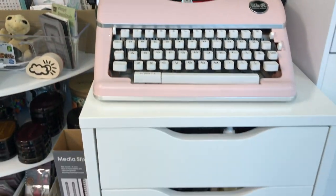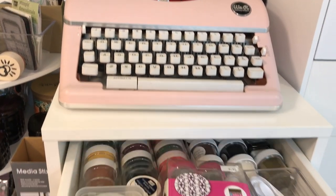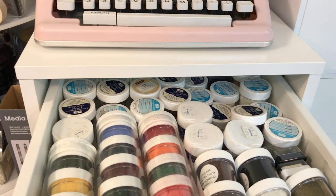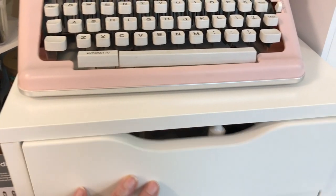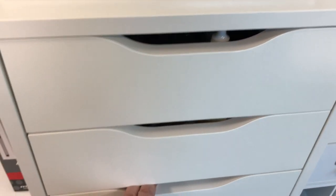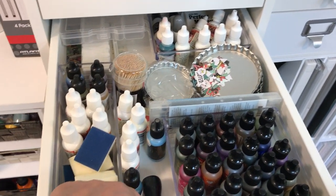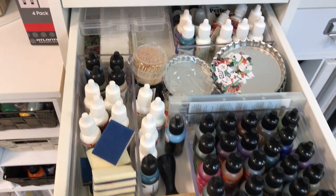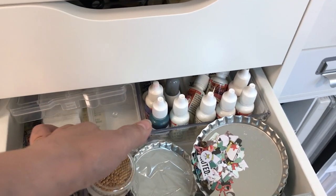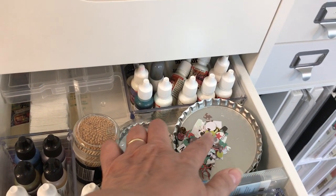This sits on top of another Alex drawer unit. The top drawer has more embossing powders — mostly Stampin' Up — while the other side had other brands, so I kept them separate. The second drawer is all sponges and inking tools. The next has reinker refills, a Tim Holtz tool, alcohol inks, the alcohol ink felt applicators, and little bottle caps I like for holding small embellishments.